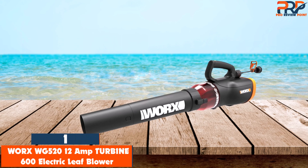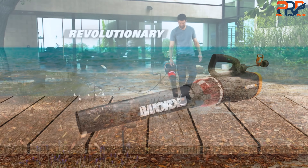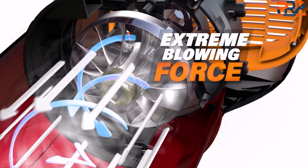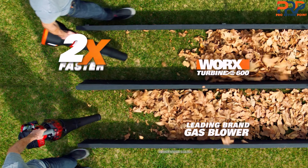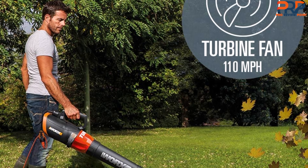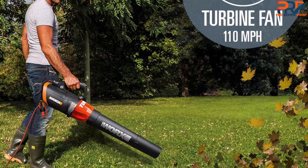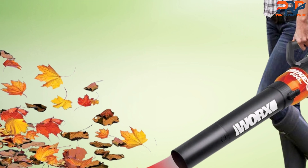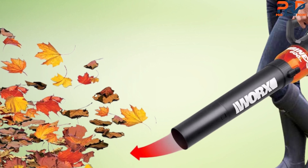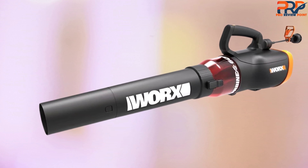Finally, the top product on our list is the WORX WG520 12-Amp Turbine 600 Electric Leaf Blower. This corded model offers a lot of power in an easy-to-carry one-handed design. It gives you the option to choose between a 600 CFM airflow capacity with a 110 MPH airflow speed, or a 320 CFM airflow capacity with a 60 MPH airflow speed, so it is good for jobs big and small. However, the lowest setting is still pretty powerful, making it not the best option for more delicate areas like flower beds. But we did find that the nozzle is small enough to get into tighter areas for more detailed work. We also noted that this corded leaf blower felt louder than some other options, detected at 101 dB at the highest level, making it one of the noisiest options on the list. Since this is a corded electric model, you don't have to worry about recharging the battery and can use it until the job is done.